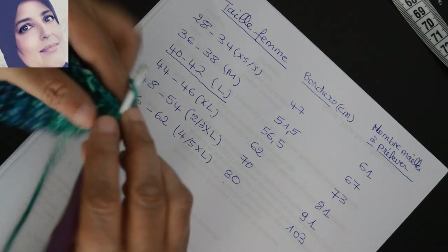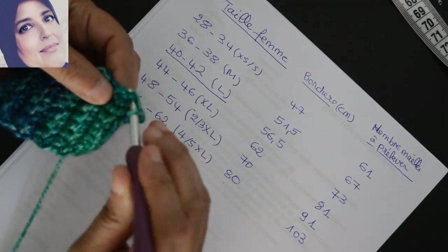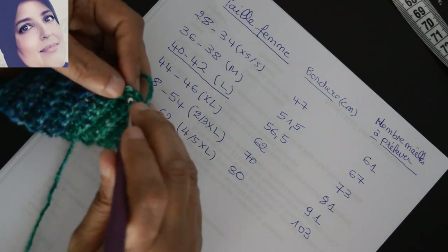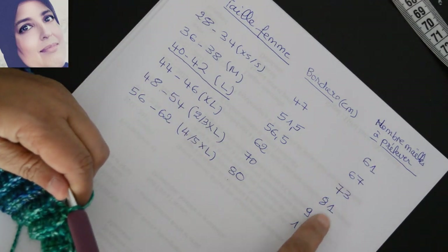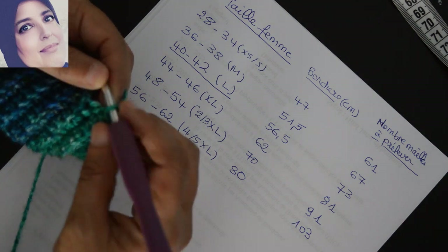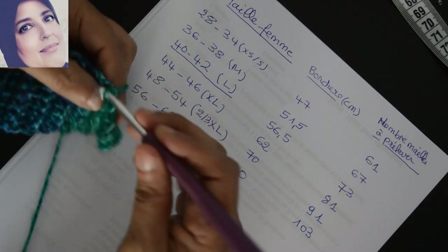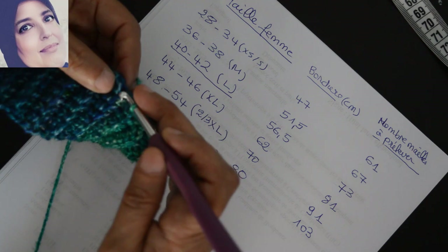Voilà, je commence d'abord par faire une maille en l'air et je m'introduis dans la première, je fais une maille serrée. Et dans cette partie-là je prélève une deuxième maille et je vais faire une maille serrée. J'ai déjà deux mailles — vous voyez cette partie et cette partie — donc là je prélève une maille, je fais une maille serrée. C'est un rond : deux mailles serrées, et vous prélevez le nombre de mailles selon votre taille.